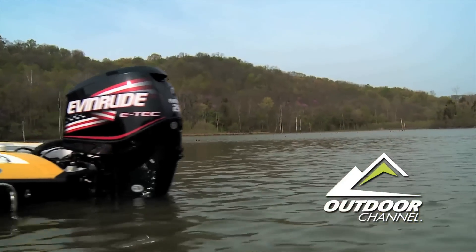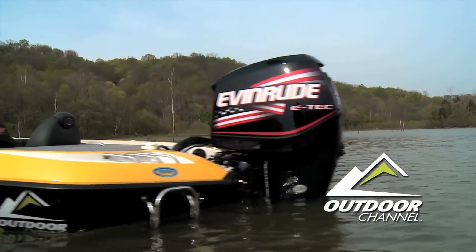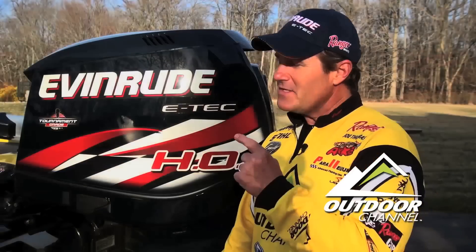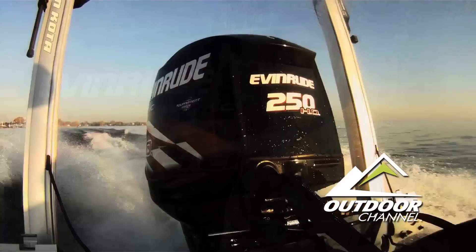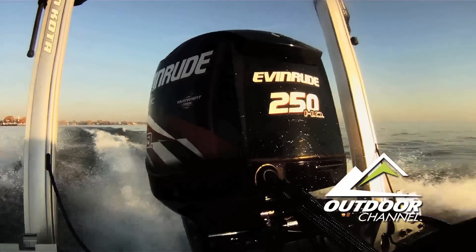It's quiet, clean, and efficient. It starts the first time, every time. But most important, and the reason I choose E-Tech, is its great hole shot. I move around a lot when I'm bass fishing, and that hole shot is second to none. Evinrude E-Tech lets me experience more.